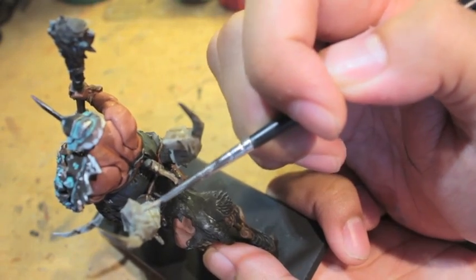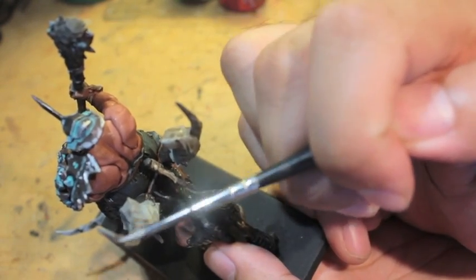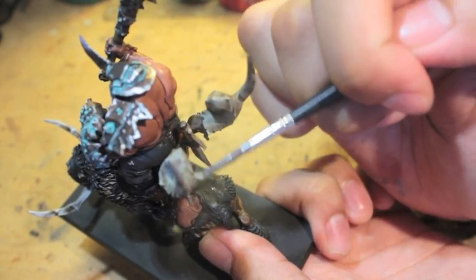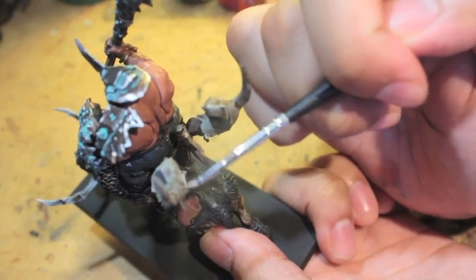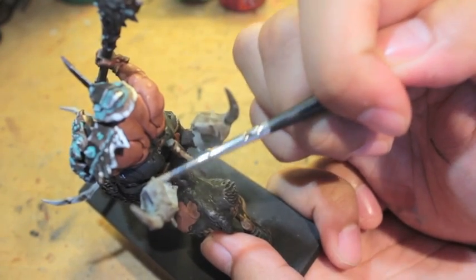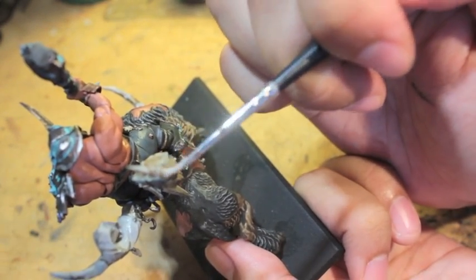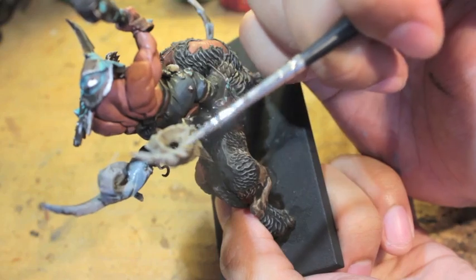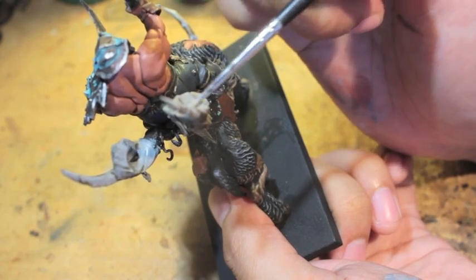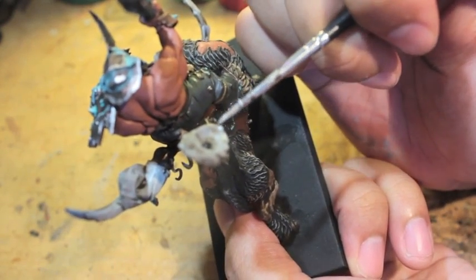I'm using a fine detail brush to do some diagonal feather painting on the horns. Feather painting is the best because it gets rid of hard lines and creates feathered brush strokes that are really nice for the eye, especially for organic creatures. It's harder to pull off with something like Space Marine Power Armor, but it's really cool to see this feathered effect on a living, organic model.